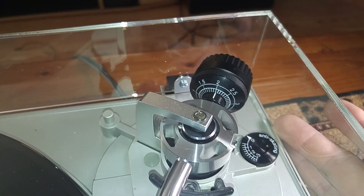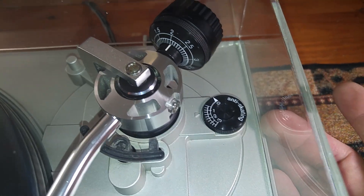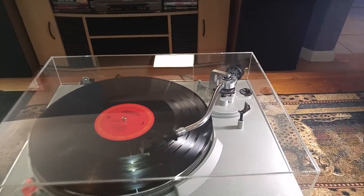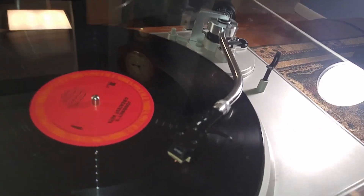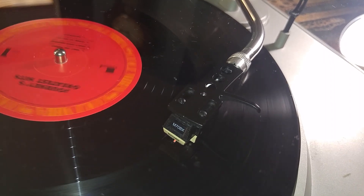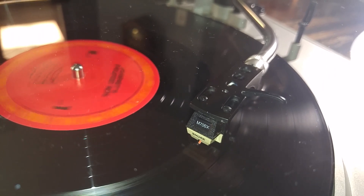I have your counterweight set to 2, and your anti-skate is set to one and a half. That's giving that cartridge a really nice sound. I did put a nice cartridge on here — a nice warm short cartridge, M70BX — and it's also got a brand new Shure stylus on there.